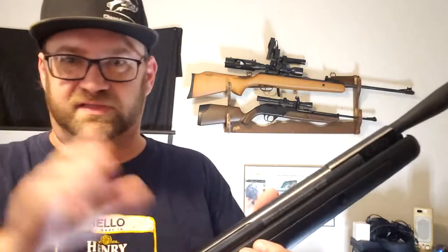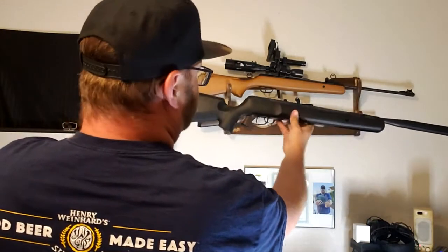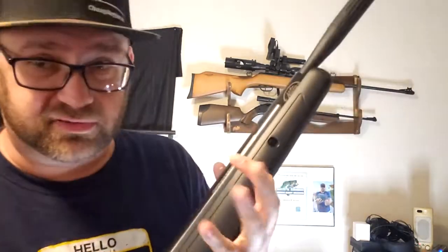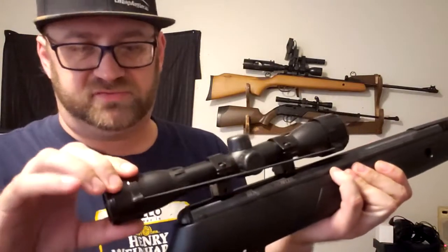Even that little Crossman Pump Master right there, the $30 one, has scope mounts that aren't just grooves in the barrel. Now that I'm really looking at it, the Optimus is the same way. This is pretty much the same thing as the Optimus, except it's got a built-in suppressor and silencer. Same trigger safety. I'm going to get that scope installed and go shoot some garbage at the privately-owned gun range. Got the scope installed.